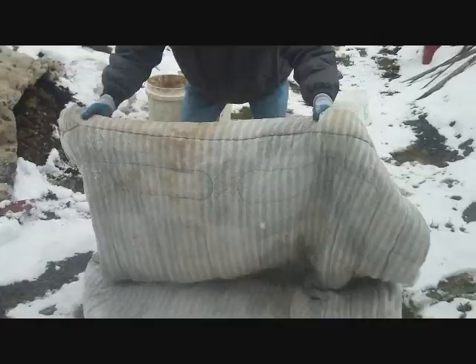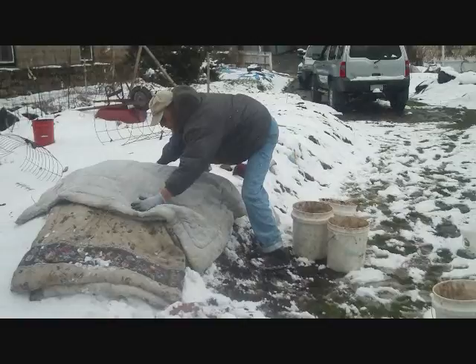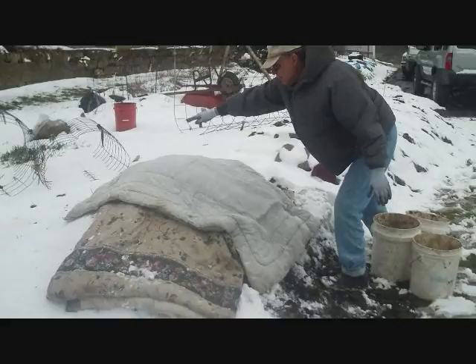We're going to fold it over once and come over to the plant. Now it's covered again, and the soil all around it is covered at an equidistance so the soil won't freeze.